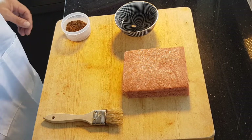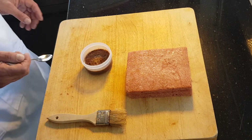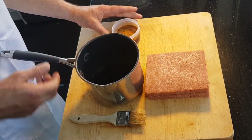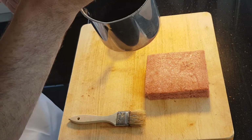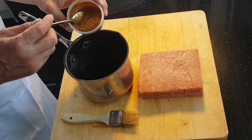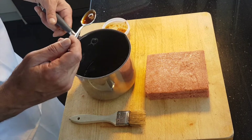Next thing we're going to do is make up our coffee syrup. I've just got some instant coffee — I'm going to add a little bit of hot water to dissolve it, and then I've got my sugar syrup which we made earlier. The consistency is a very thin syrup, almost like the consistency of syrup you get in tinned fruit. Now you're going to add the coffee to that syrup. Normally this is when you would add Marsala, rum, or some other alcohol — but we're going to keep this one alcohol-free.